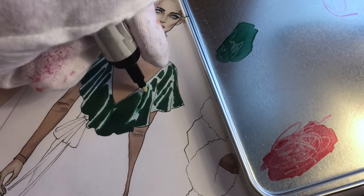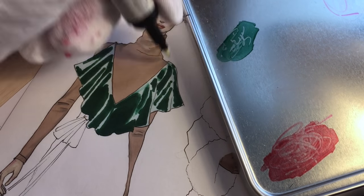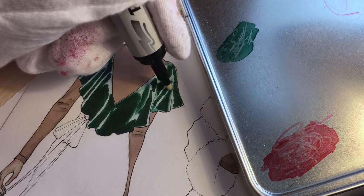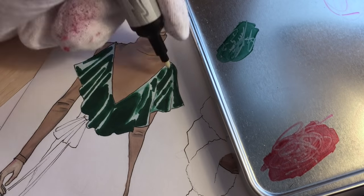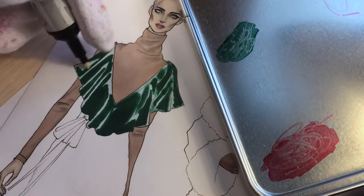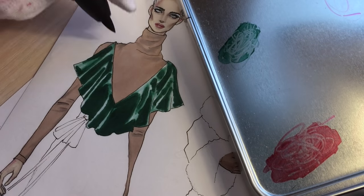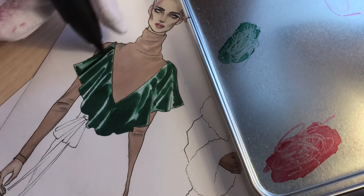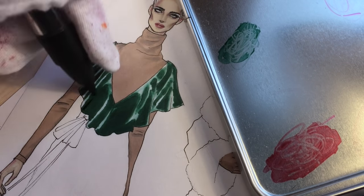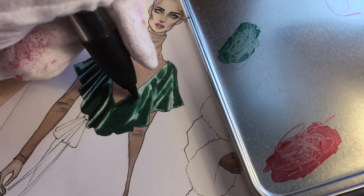Now I'm using the blender — I spread some Holly green on a solid surface and I'm using the blender as a brush, the way you work with paints, mixing it with green and making this transition. So now we have a gradient between the dark area and the light area. The blender is a really important marker and you can find it for any marker brand — it works like water when working with watercolors.